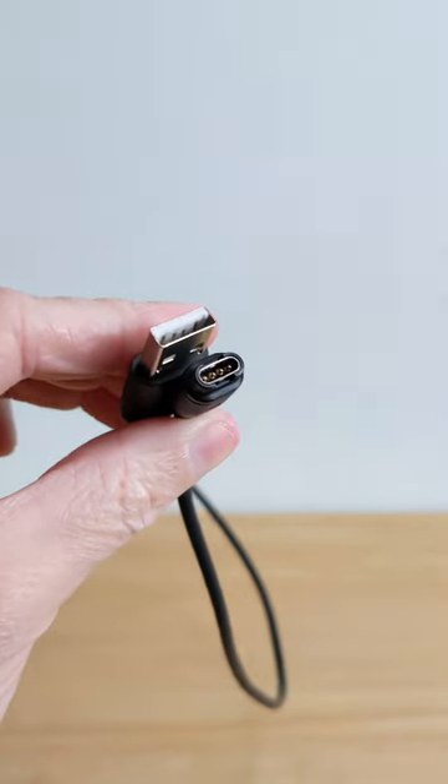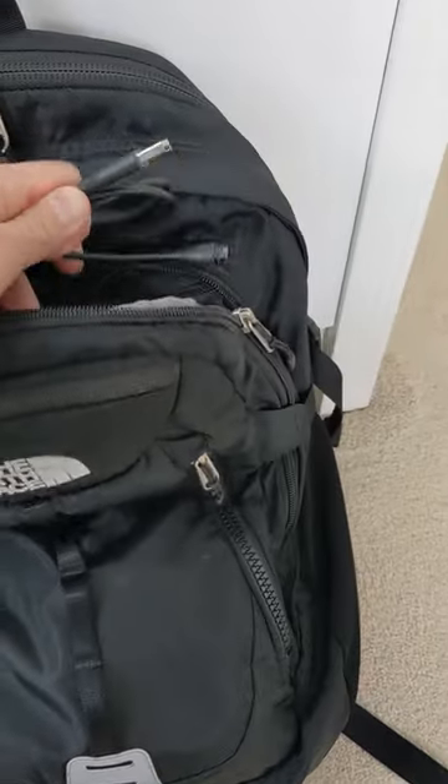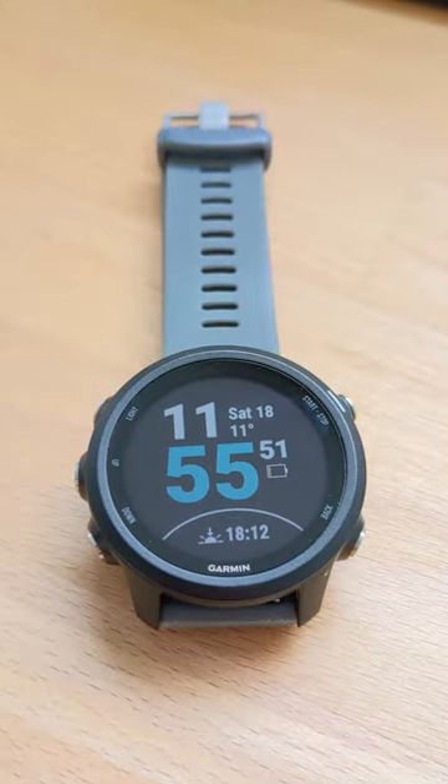The added bonus is I can leave the original cable in my bag so I'm never going to forget it again. So comment below and tell me...